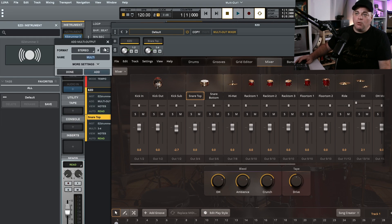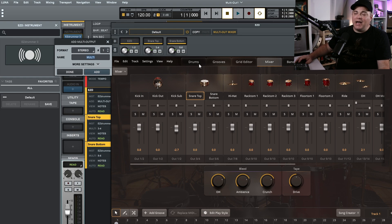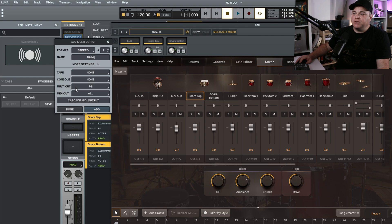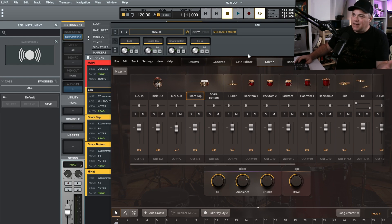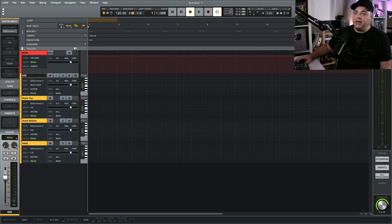Now I want to create another one for the snare bottom — click the plus sign, just creating one. I'll name this Snare Bottom, go to More Settings, and it already knows I want this to be five and six. Click Add. Then click the plus again and this time we'll add the hi-hat. More Settings — seven and eight, that's correct. Click Add, and there we go.